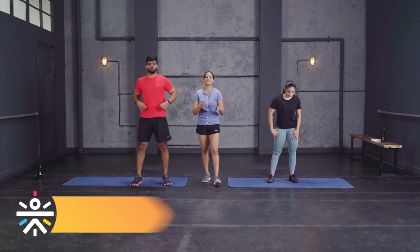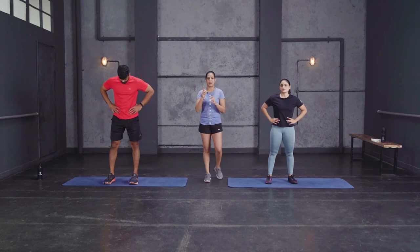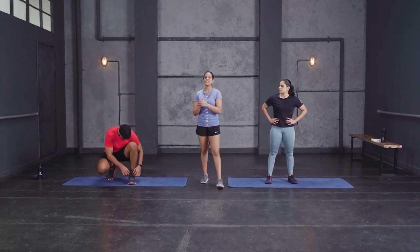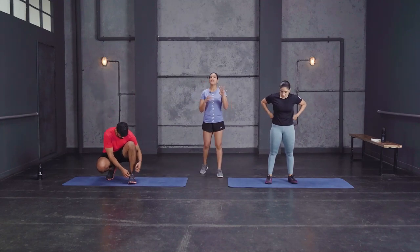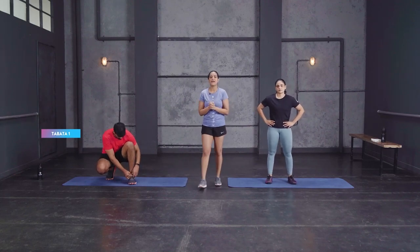So the Tabata workout is 20 seconds of hard work, 10 seconds rest, for eight rounds — that makes one Tabata. We have four Tabatas for you with 30 seconds rest between each Tabata.